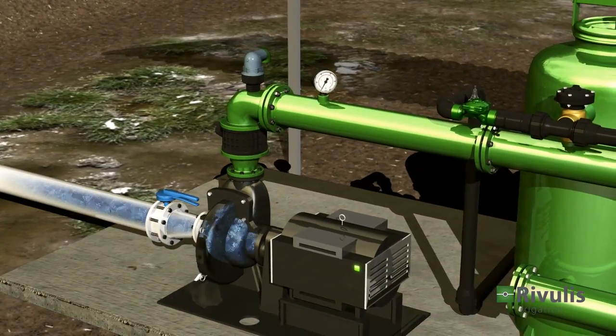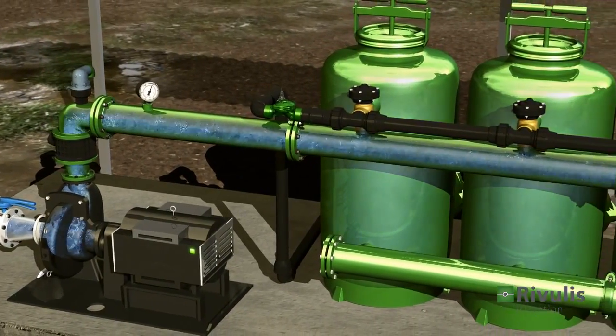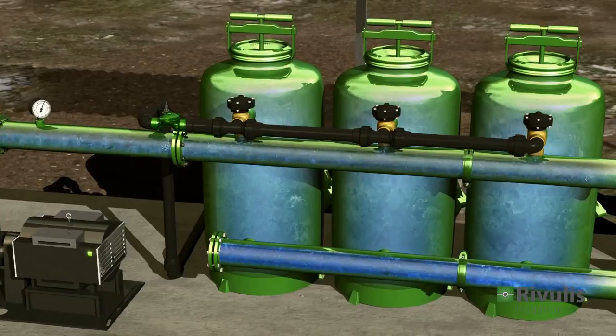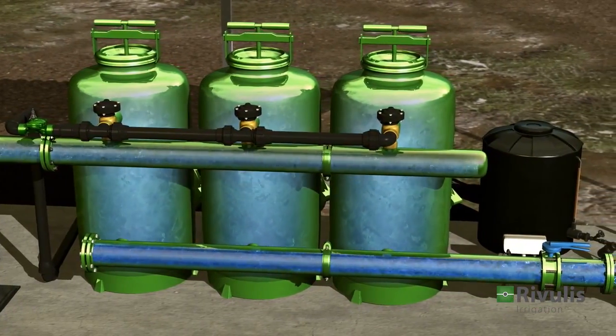The pump provides energy to the water, enabling proper operation of the system. The filtration system blocks dirt particles, promoting effective and long-lasting performance.